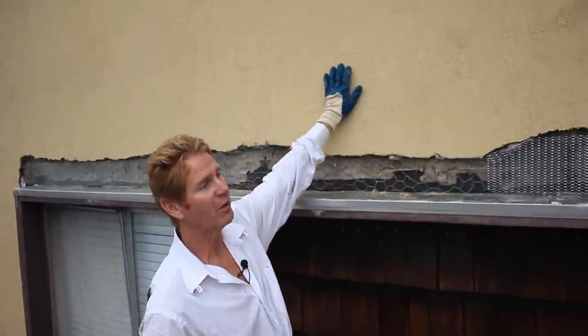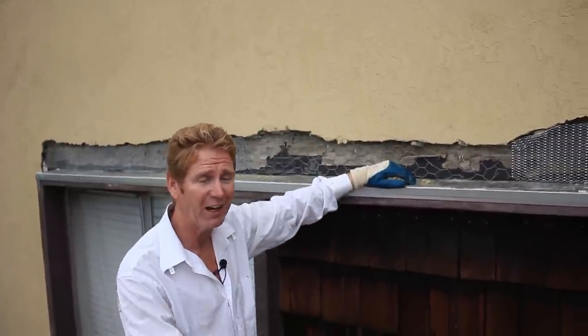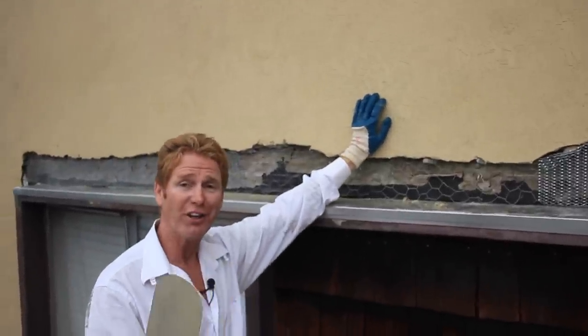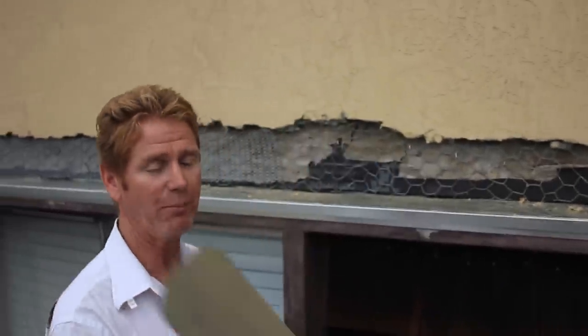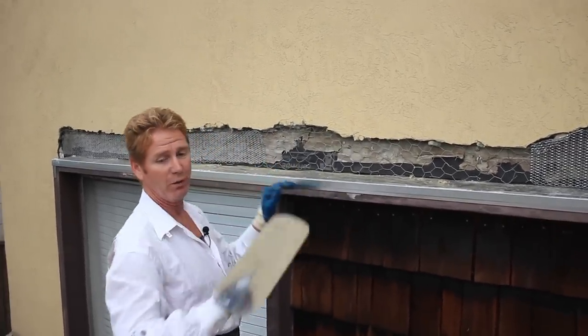Hello there guys, Kirk and Jason here once more with Kirk Giordano Plastering. Today I've got a patch that's about 40 feet long. I'm using a pole trowel — a swimming pool trowel — we use these when we don't want any joints. This one is flexible; if I use a square trowel it doesn't flex much, but this one does. Anyway, we're going to go ahead and do a scratch and brown.